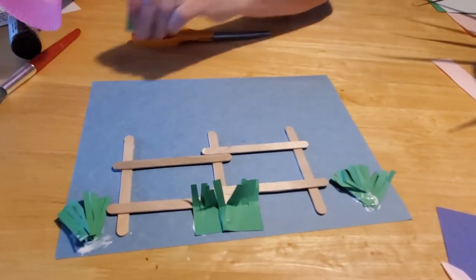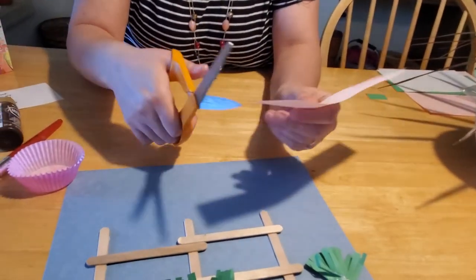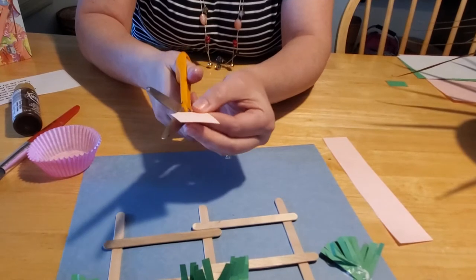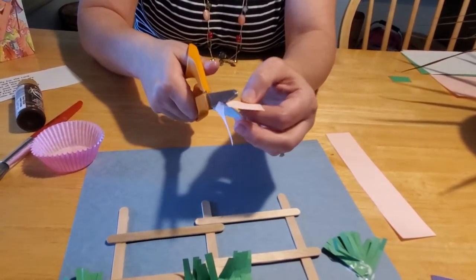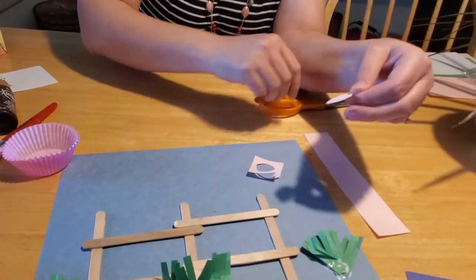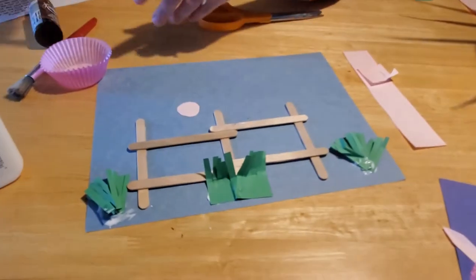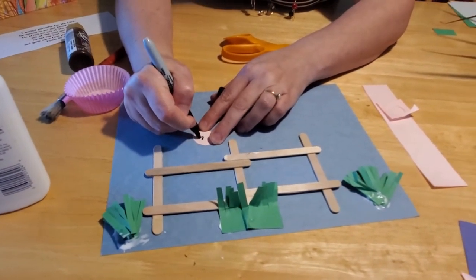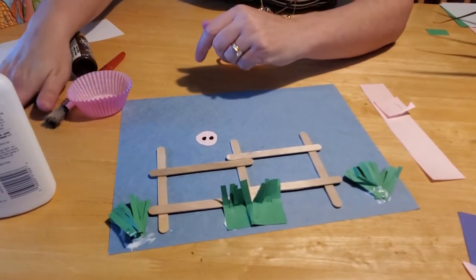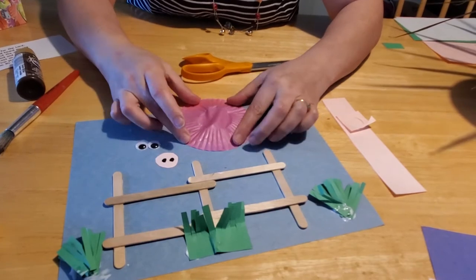Now we're going to make our pig. Take your pink sheet of paper and cut out a little square because we're going to cut out the pig's snout — just a plain old circle. If you'd like to trace a nickel or a penny on a piece of paper you can do that if you want it nice and round and even, or you can just freehand eyeball it like I did. Then take your Sharpie marker and draw two big circles for his nose, just like that.